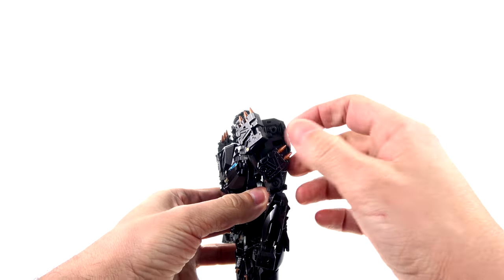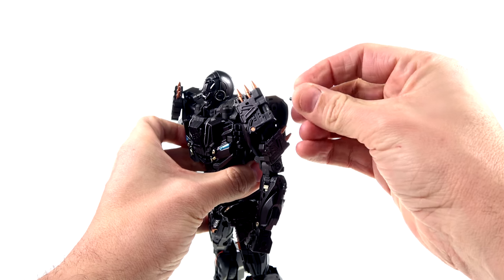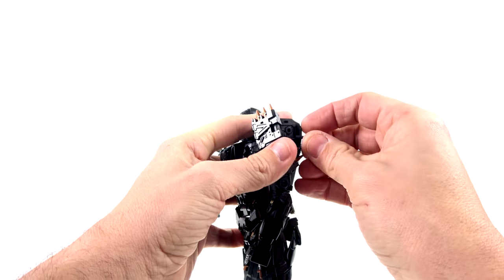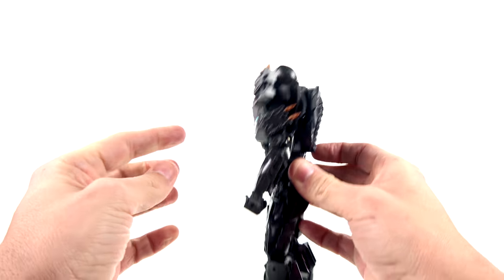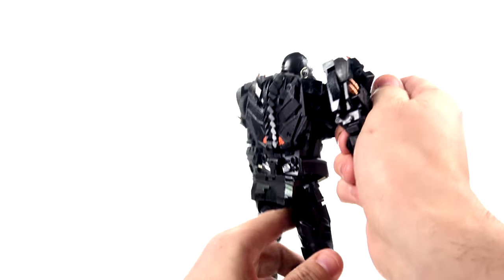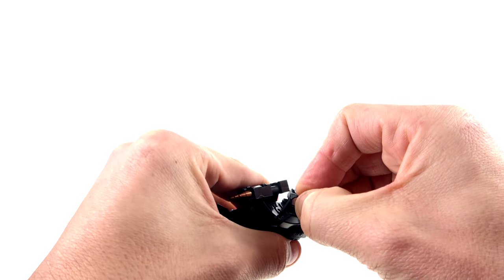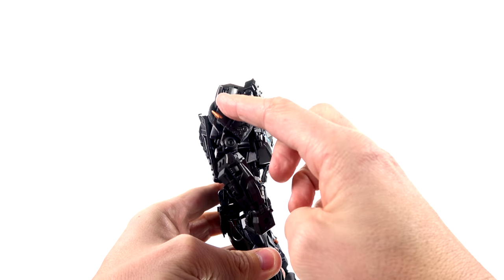Down at the feet, you've got these little pieces that peg in on the side. Some people may not like those, but you can remove them from the foot for a cleaner look, or peg them into the arm instead for added detail. It's personal preference on whether you want parts-forming elements or a cleaner look — either way they did a good job incorporating that level of detail.